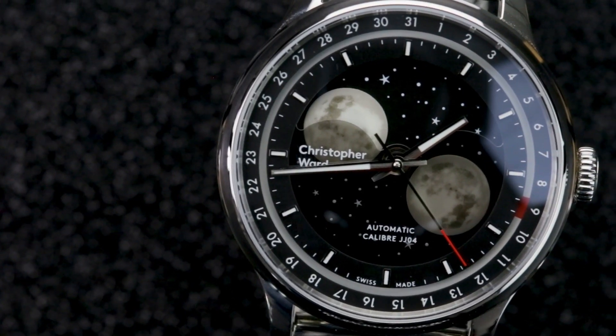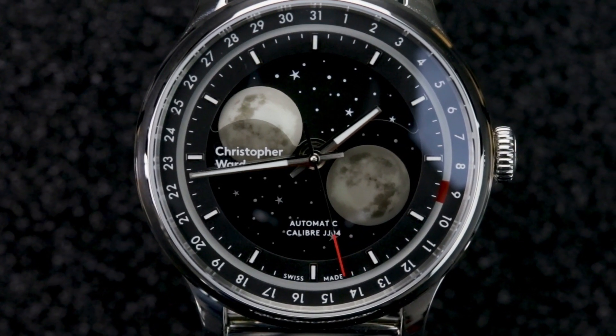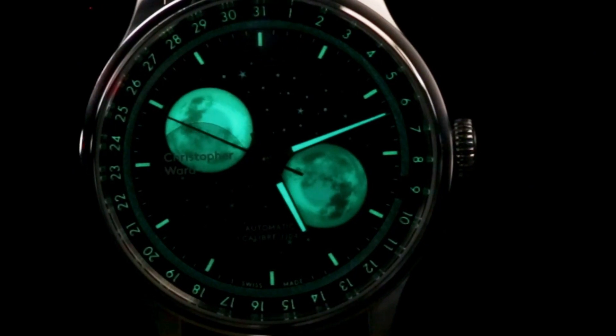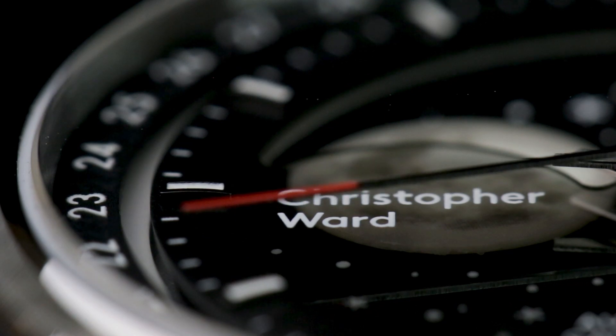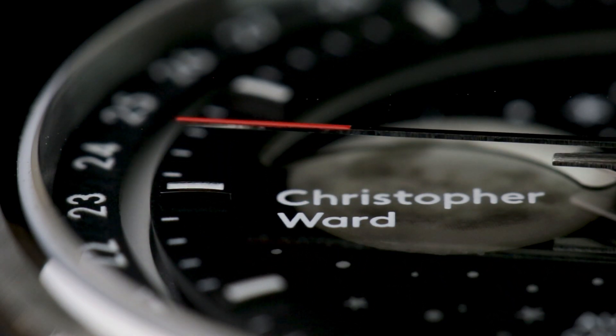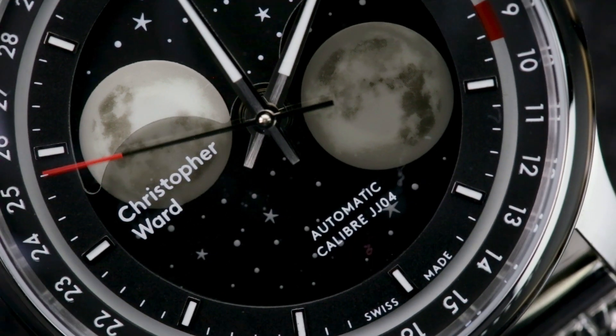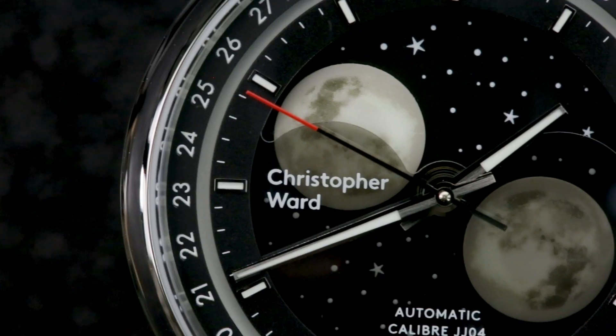Despite my fondness for this watch, there are a couple of design elements I would change. The red-tipped second hand and red date indicator — I would also like to see them covered in loom. I would also like to see a little bit of colour introduced on the dial somewhere, as it is a little bit monochromatic for my taste. Also, the smoked layer on the dial could benefit from being a little bit darker, giving a little bit more contrast to the phases of the moon.